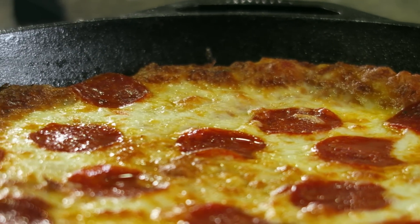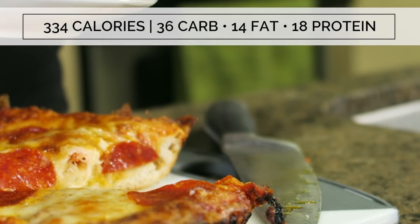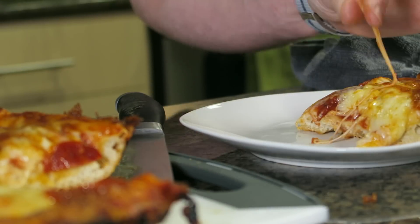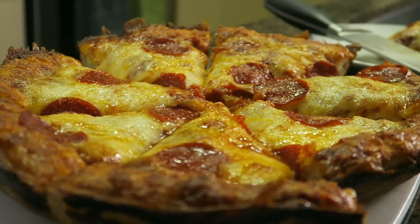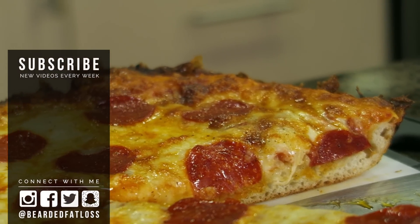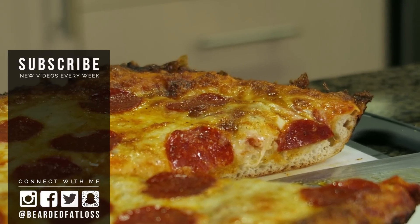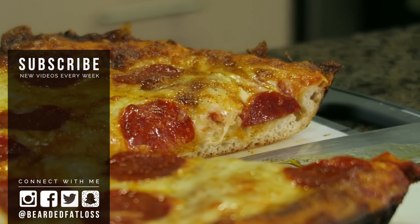This recipe really is incredible and can be modified with different toppings or customized any way you'd like. For those of you watching calories, you can literally cut all of the ingredients in half and this still makes a great pizza. Be sure to give this one a try if you have a cast iron pan — cooking a pizza from scratch will definitely get you some brownie points with your significant other, friends or family. Be sure to like the video if you enjoyed it, subscribe if you'd like to see more, and leave a comment down below if you're going to give this one a try. Thank you all so much for watching — until next time, have a good one.